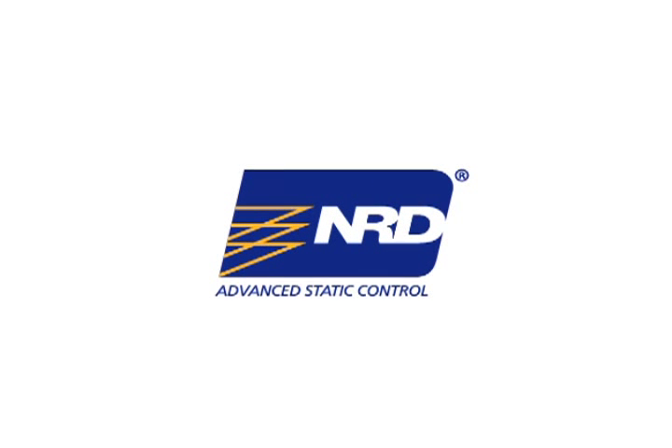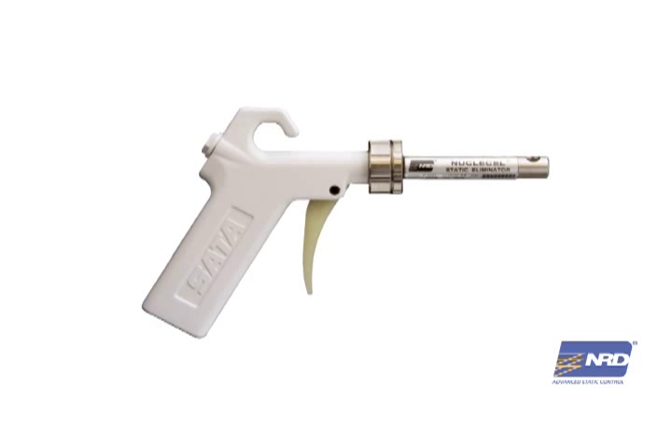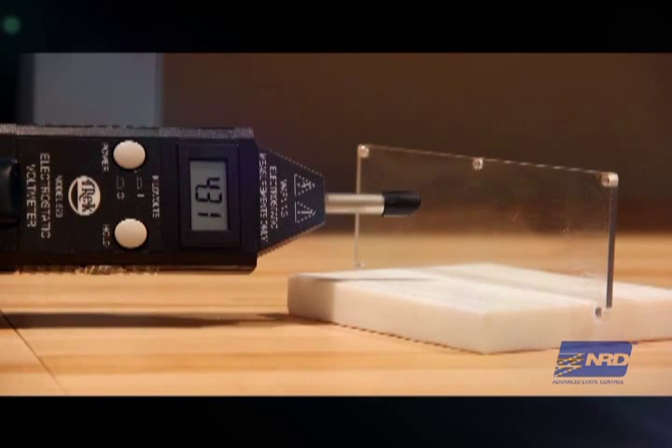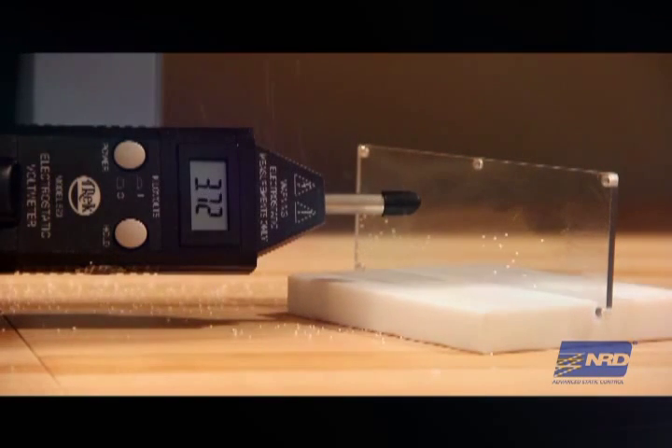In this video, we'll show you the difference between using compressed air and our new alpha ionizing gun, which removes the static charge so your surfaces stay clean and static free. Here we've put a static charge on a piece of plexiglass. You can see the charge on the static field meter. See how the static electric charge attracts the styrofoam beads to the surface.